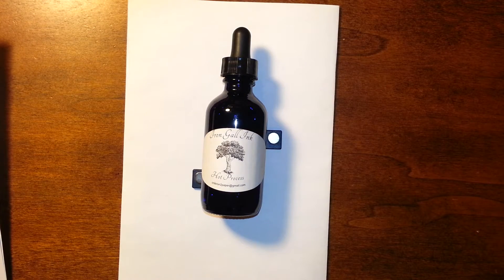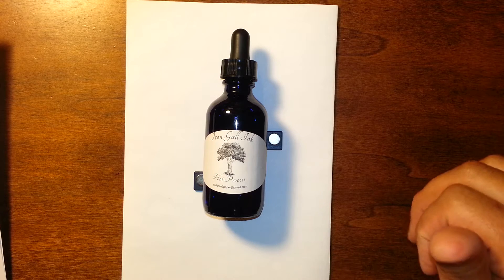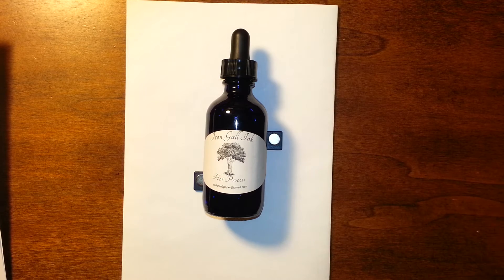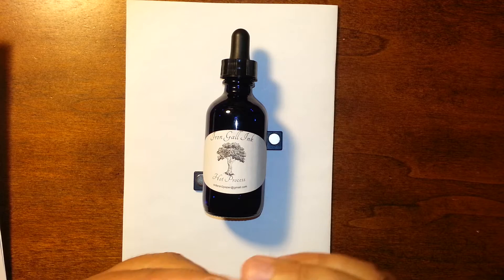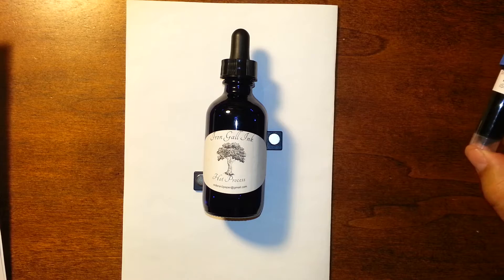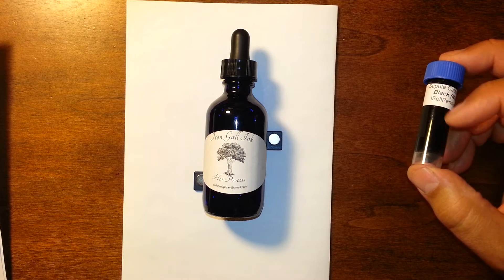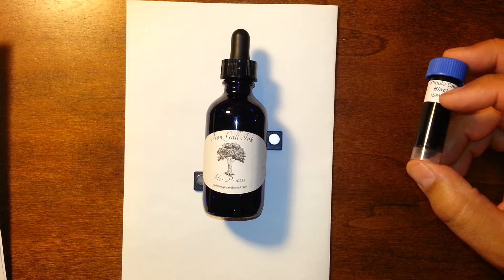Hello YouTube. I hope you enjoy this video. Today we're going to discuss iron gall ink. We're going to compare iron gall ink with fountain pen ink using vintage dip pens on modern paper. I'll also speak a little bit about iron gall ink, a slight amount about its history and how you make it, though I won't spend a ton of time on that subject.